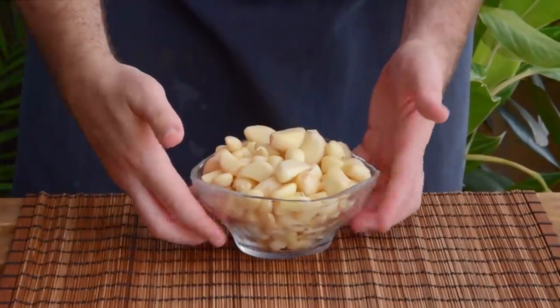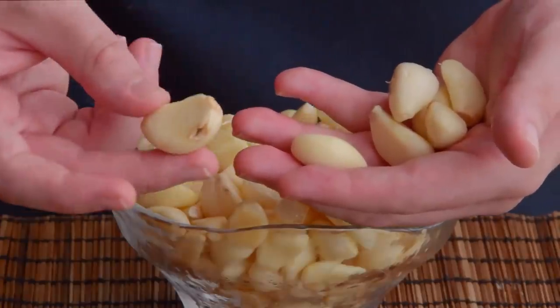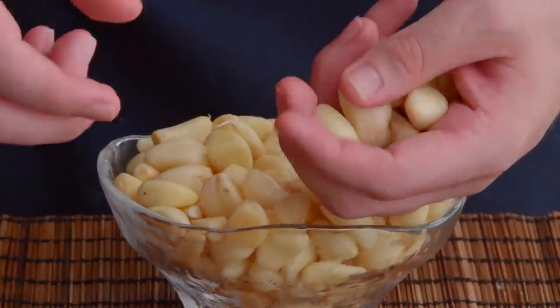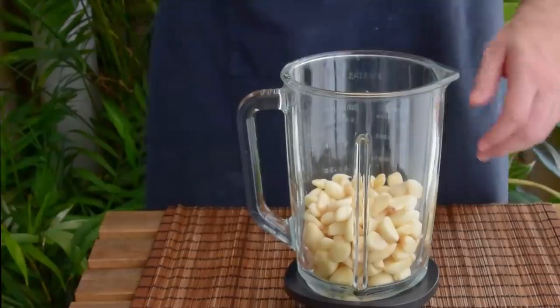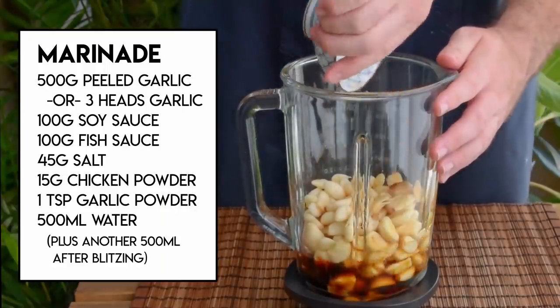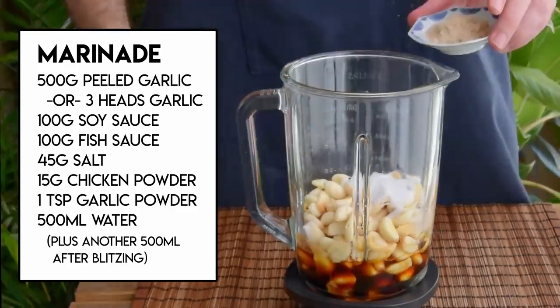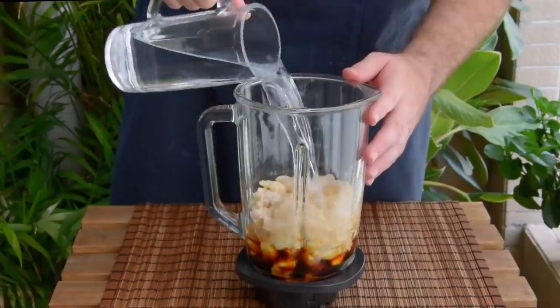For that garlic wing, you're going to need a borderline unreasonable quantity of garlic. Here I'm using 500 grams worth of pre-peeled garlic because I am lazy, but if you're using proper bulbs just go ahead with about three heads worth. Just add that to a blender together with 100 grams of light soy sauce, 100 grams of fish sauce, 45 grams of salt, 15 grams of chicken bouillon powder, an optional teaspoon of garlic powder, and a pint of water.